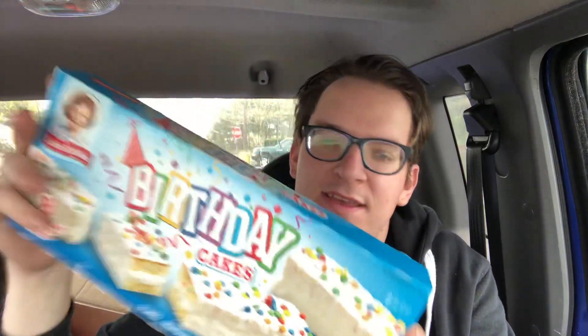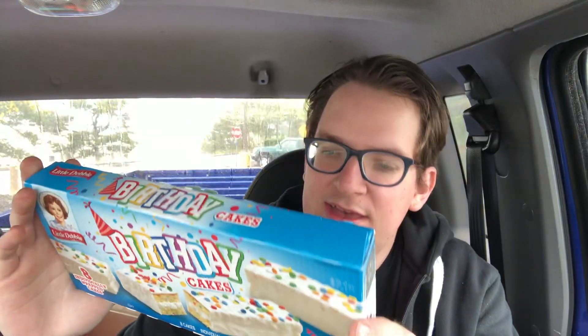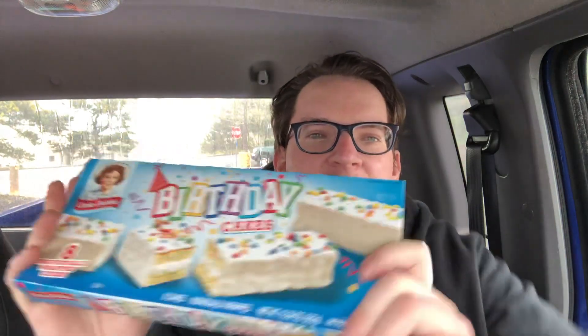These Little Debbies are 200 calories, 20 grams of sugar, and the serving size is eight. I guess they're celebrating a birthday or just jumping on the bandwagon of birthday-flavored snacks.